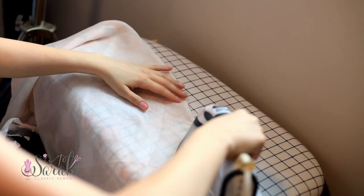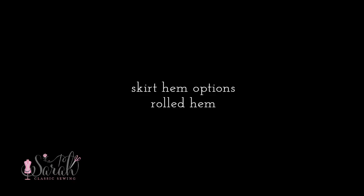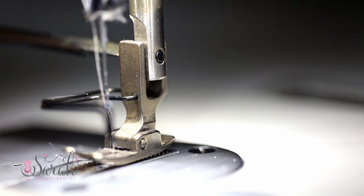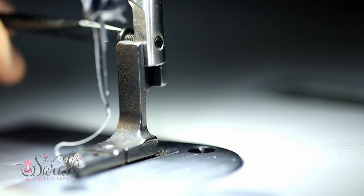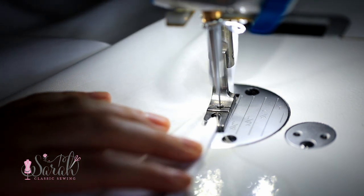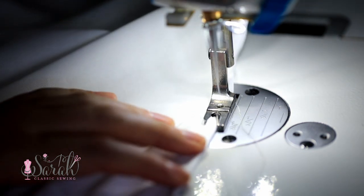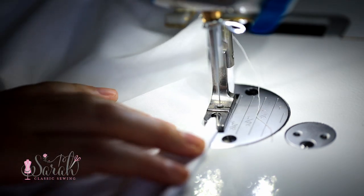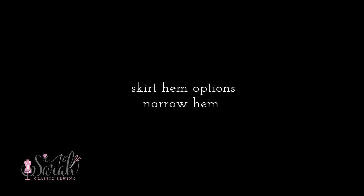Yet another way to finish the skirt hem is via a rolled hem. You'll need a rolled hem foot for your machine — these have a bit of a learning curve, but basically you feed your fabric around the rolled area of that foot and the foot does the rest of the work for you.